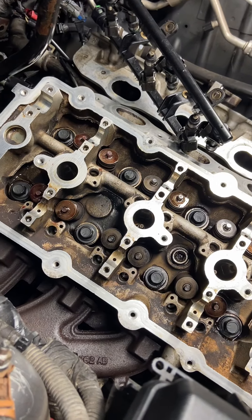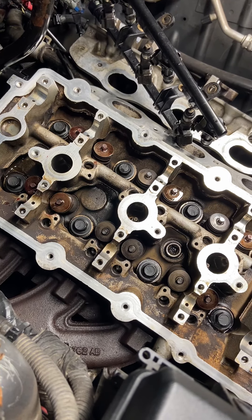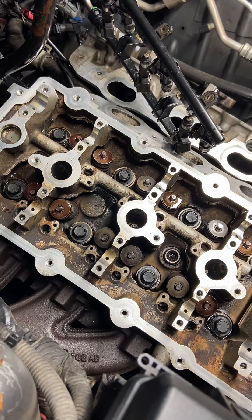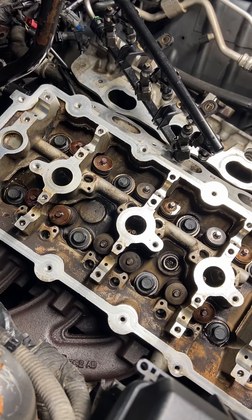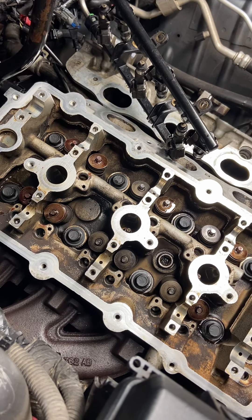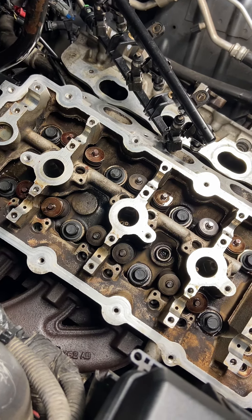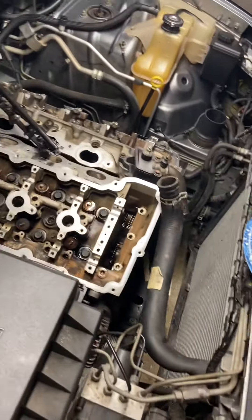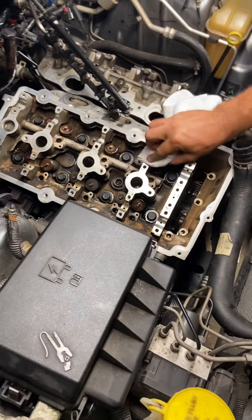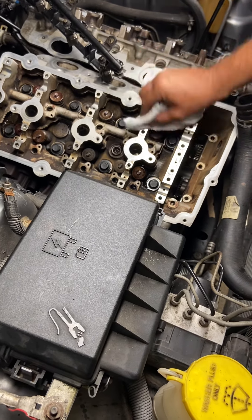That tackiness is going to protect the inside of the head at dry startup after this type of work has been done. We've done the head gaskets because we had a blown head gasket with water leaking out. We had the head shaved and we cleaned them up ourselves. So here we are now at the procedure of lubing it up, making sure everything's good to go before the overhead cams are put together and put in. We'll lube all of that as well.